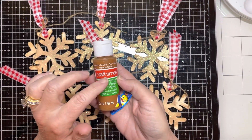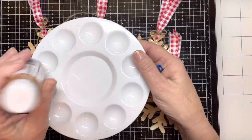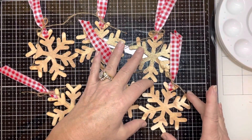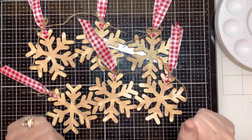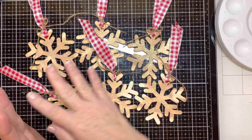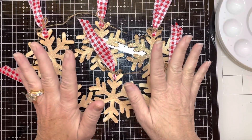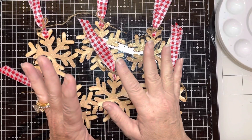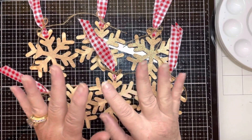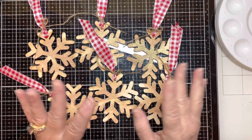I took some paint left over from the gingerbread houses I made, put it in a tray with a little bit of water, diluted it, and did a quick brushing. I was looking for a farmhouse, very rustic look — I didn't want them to be uniform or solid white. I wanted a distressed look, and I didn't want them to be uniform. I'm not a bling girl; I don't like lots of gems and glitter. I really went basic and simple.